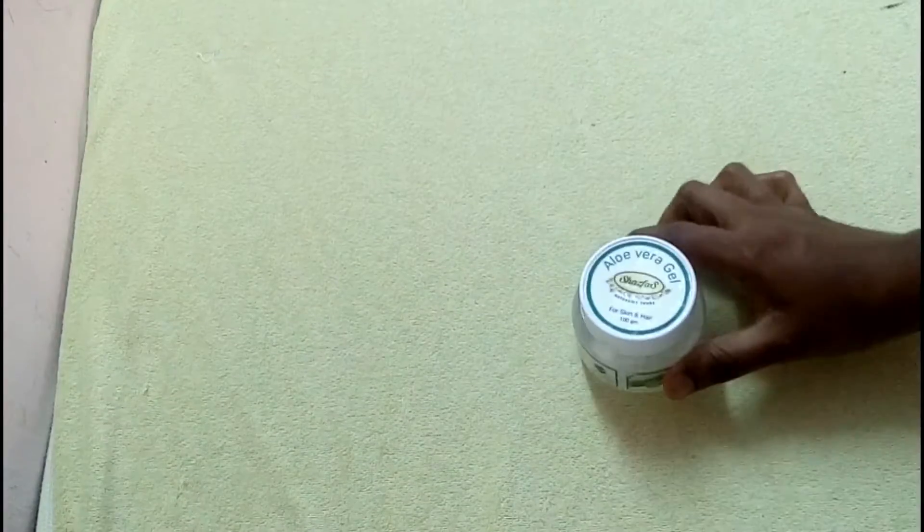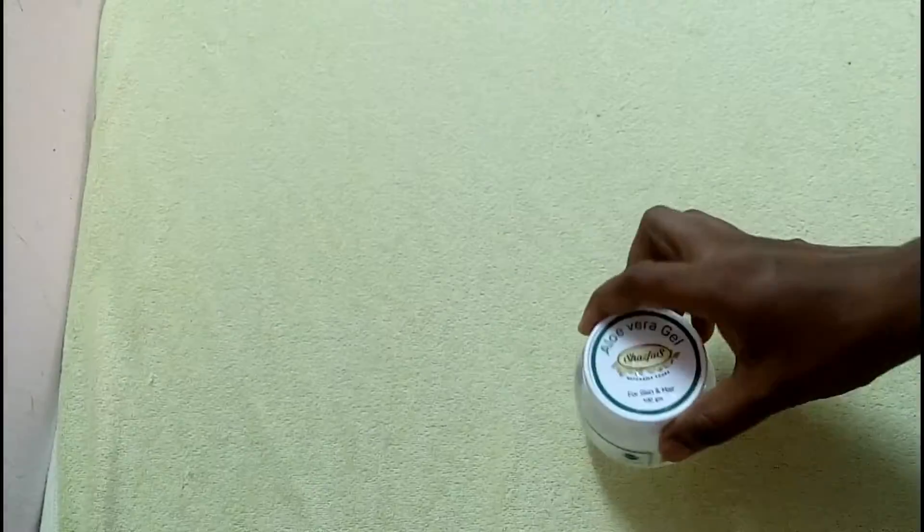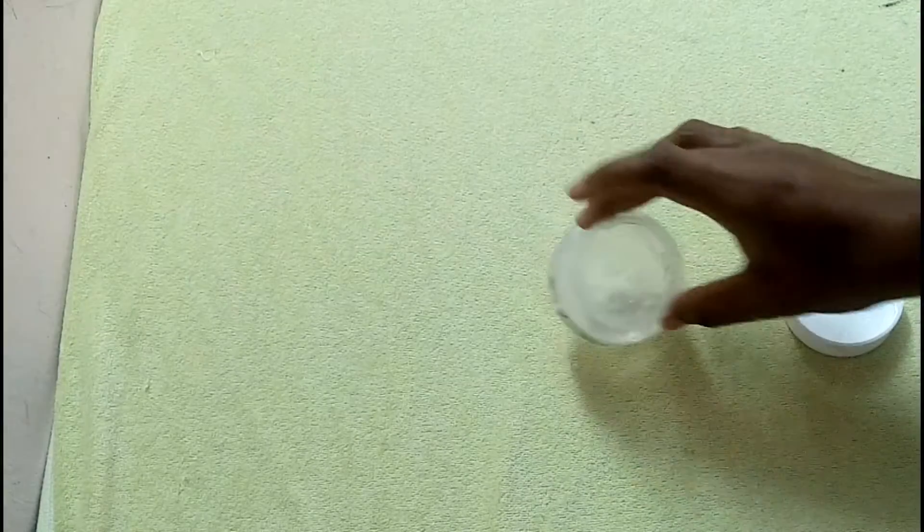What we will see here is aloe vera gel. If you are interested in this brand, you will be able to see and use the aloe vera gel like this. We will put it in the aloe vera gel.